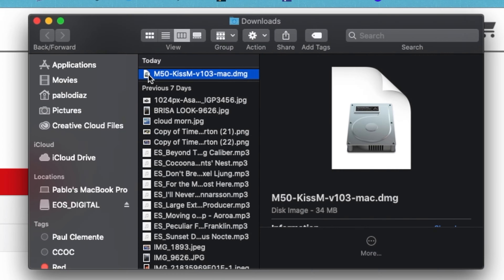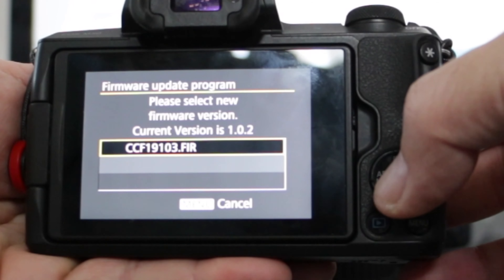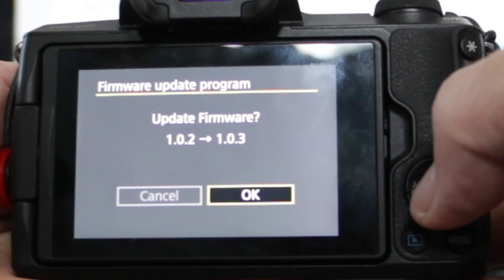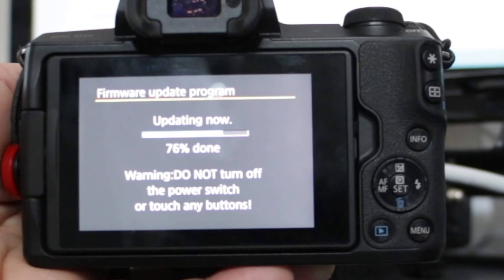In order to update your firmware, go to your manufacturer's downloads firmware page, find the appropriate firmware you want, and download it to an SD card. Take that SD card, put it back into your camera, and find the section in your menu in your camera to download the new firmware. Go ahead and agree and select the new firmware and add it to your camera.